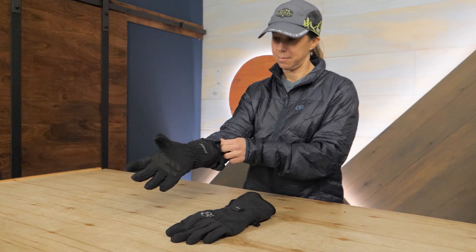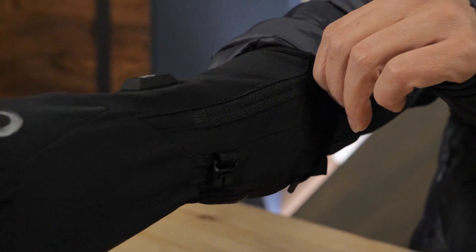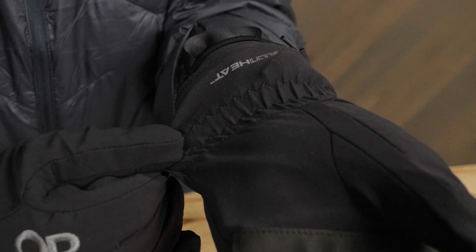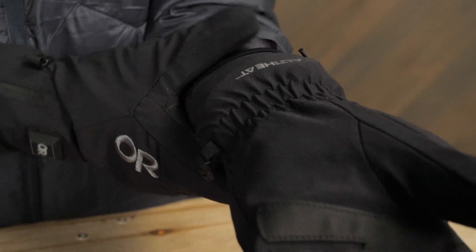One important note: do not use these gloves with avalanche beacons because the gloves may interfere with the performance of the transponders and receivers. A low profile fit means these gloves are sleek and easy to wear. Under cuff construction and a gusseted wrist entry with elastic allows you to easily put them on and take them off.